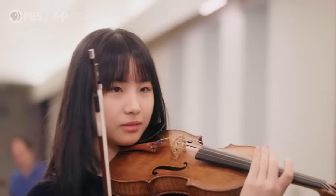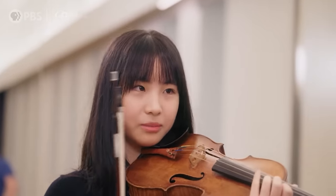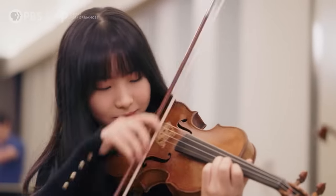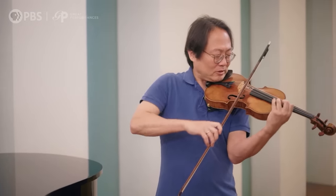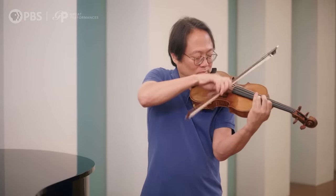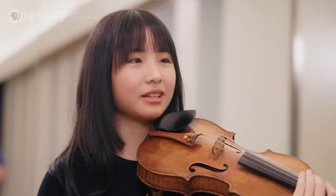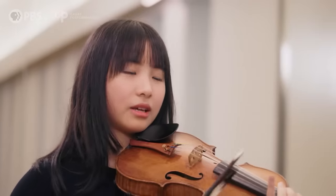So what kind of exercises do they make you do? It's like invert the bow and play — for example, that movement. Oh, it's really hard. Yeah, it feels wrong, because the weight is like at the top.